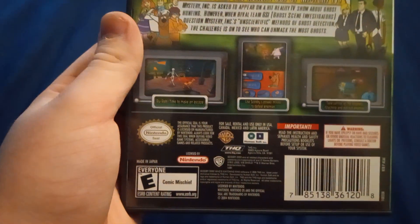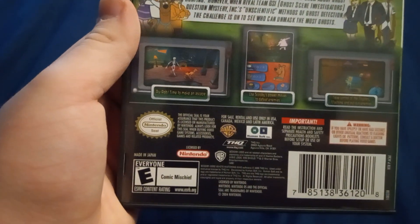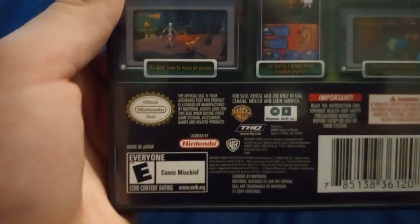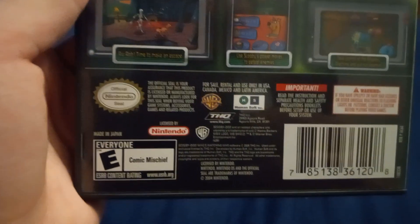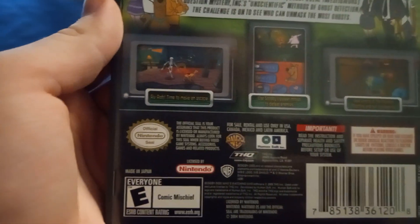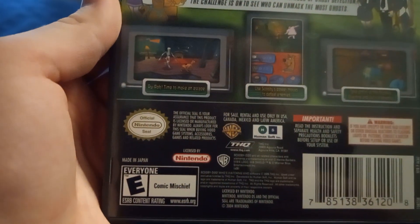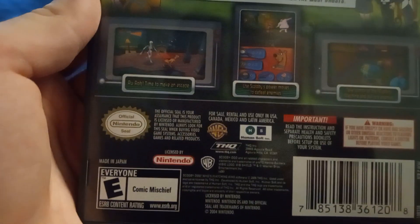Time to take the reality out of Mystery TV. Mr. Ink is asked to appear on a hit reality TV show about ghost hunting. However, when rival team GSI, Ghost Investigators, question Mr. Ink's unscientific methods of ghost detection, the challenge is on to see who can unmask the most ghosts. Ruh-roh, time to make an escape. Use Scooby's power moves to defeat enemies, take control of the mission machine, and outrun enemies.